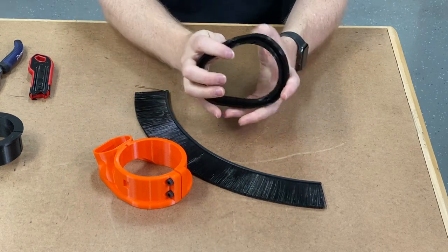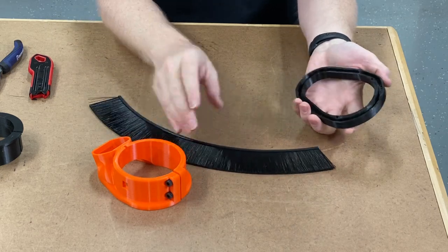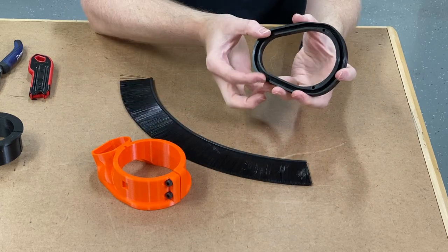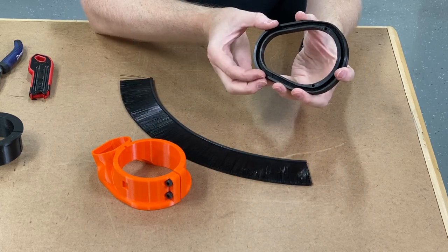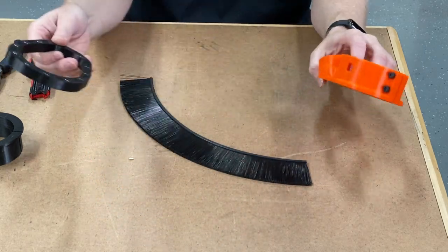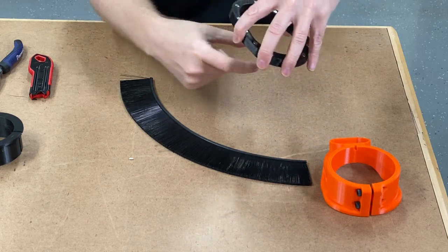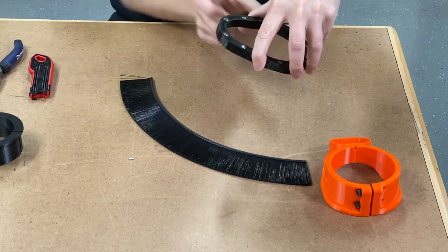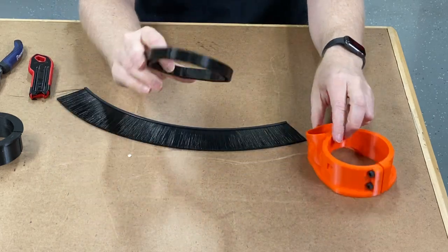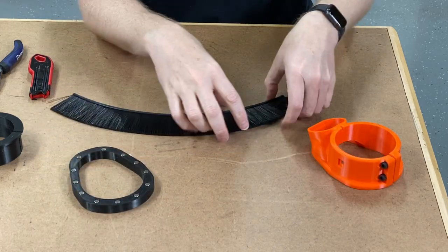If you wanted to film it, eventually I'm going to have additional brush tracks available for purchase as well as brushes. What you can do is take the brush, cut it short so there's a gap in the brush, and then just switch it out between the full 360 brush or an opening brush where there's a gap so you can film or put your camera to watch the cut happening. These brush tracks are extremely easy to swap around.